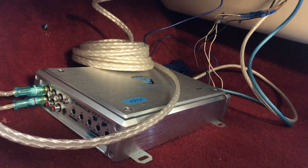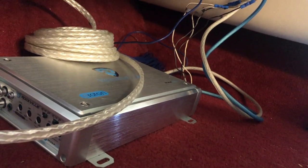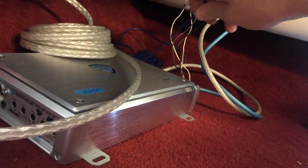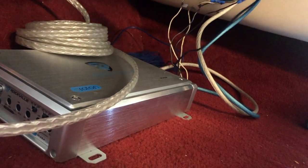We've gotten everything connected. For the remote wire, I looked up my stereo head unit manual online and found which wire it connected to — it was a blue and white wire labeled P CONT. I got that connected up and we should be good to go.